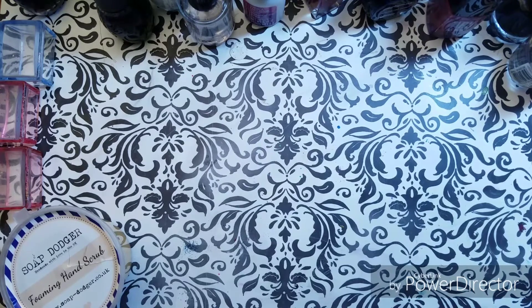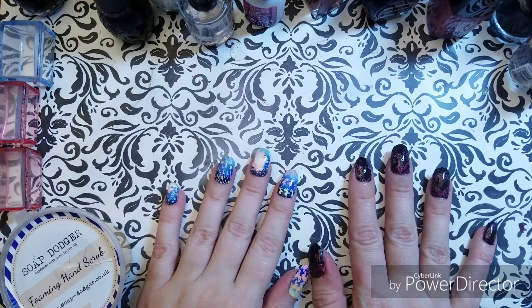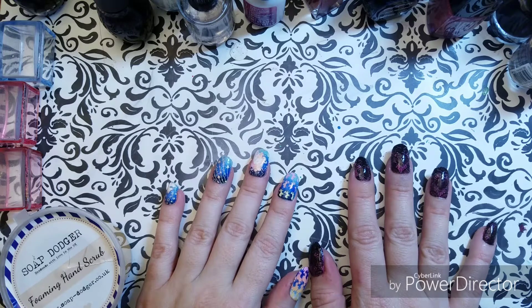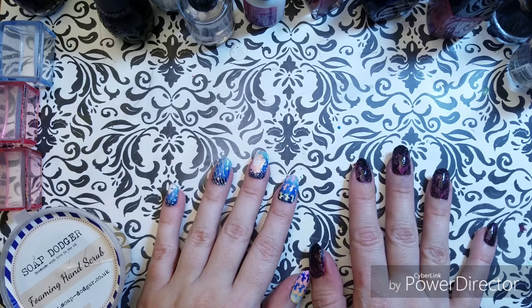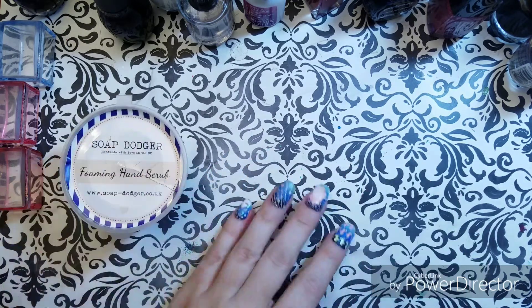Sorry about forgetting the swatches — I know that that's really important. So I'm signing off for the second time. Talk about bloopers! See you later, bye-bye.